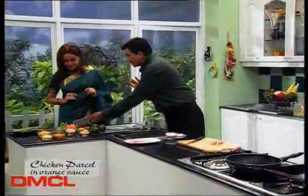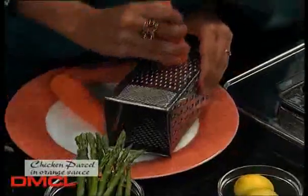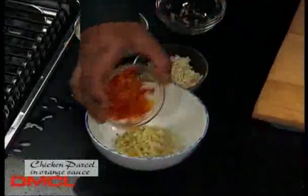Gajar — let's grate it. I can do it, it's very simple work. For stuffing, cut the spring onion. These are beautiful things. Shimla mirch — capsicum — it looks very good, it's very big.